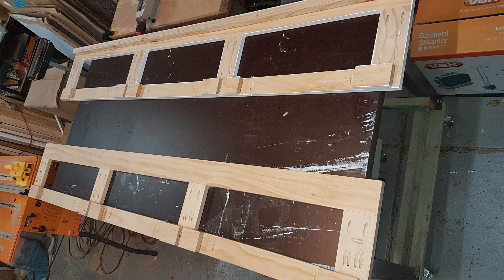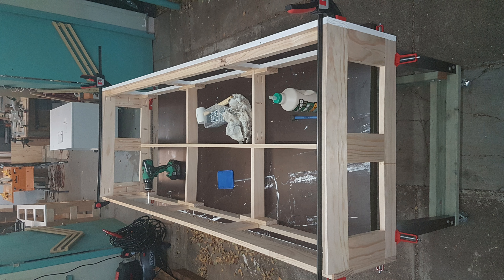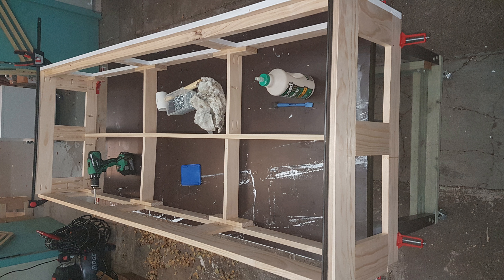I started assembling the parts into frames using pocket hole joinery. The initial inspiration for the way this bed is designed came from Steve Ramsey's project, but I've just taken that concept and made my own design to my own dimensions. I made it a lot stronger, partly because I just tend to over-engineer everything. I've also planned to put in a whole lot of drawers, so it's all designed ready for some drawers, but I still haven't got around to building the drawers themselves.